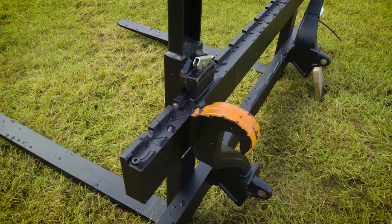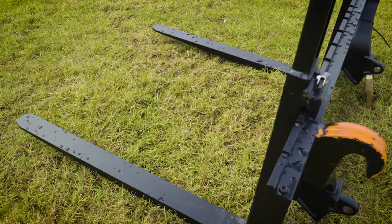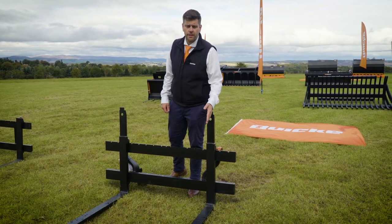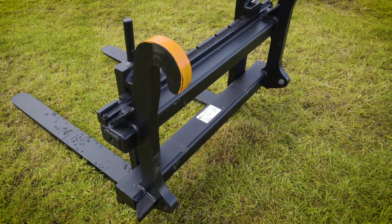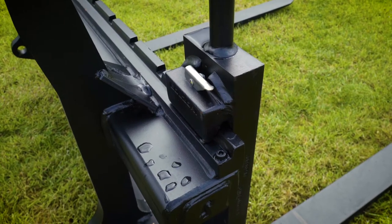Our pallet fork design is the same for all models in the range. Our strength and reliability rely on two key factors: the first being the large surface area of our forks distributing weight evenly, and the one-piece back frame which reduces the number of welds, increases reliability and durability.